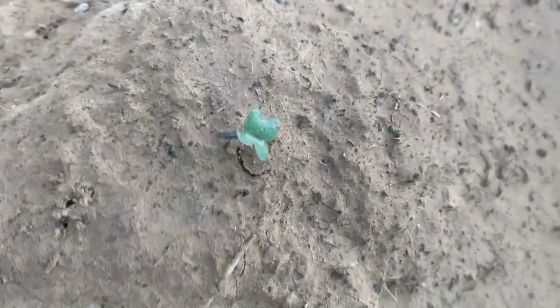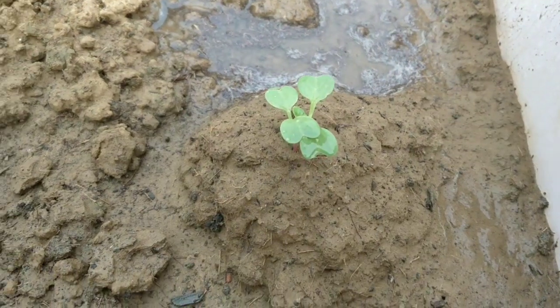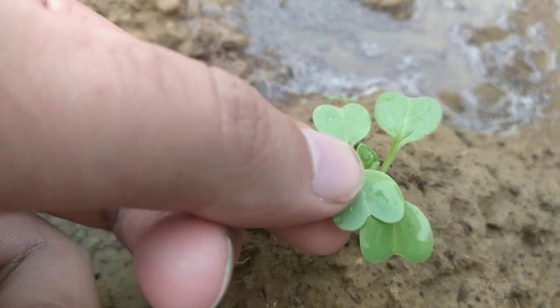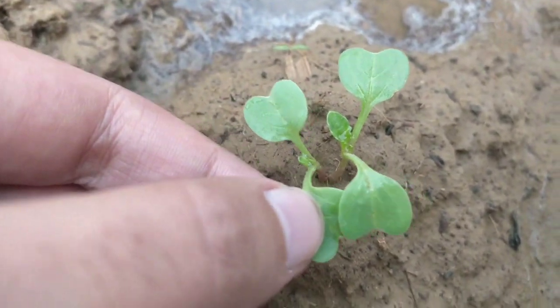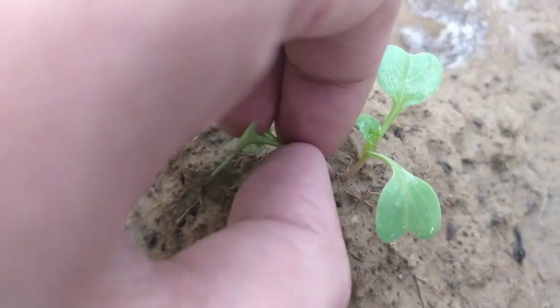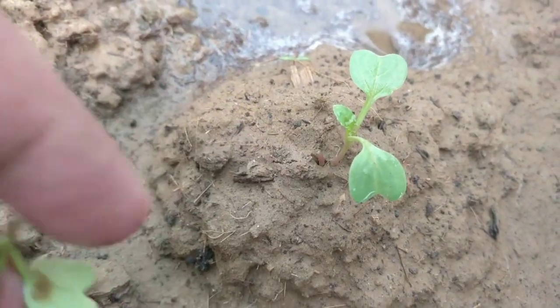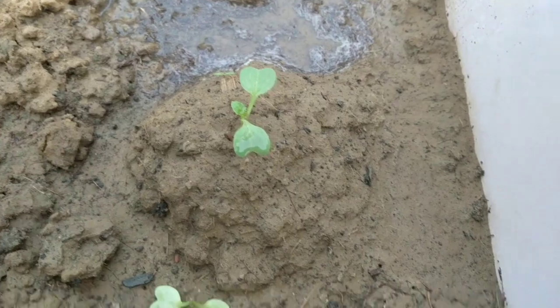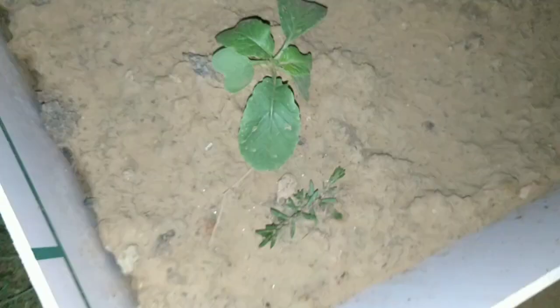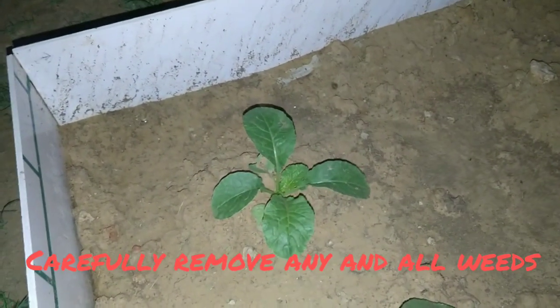Ideally the seed should sprout within four to five days, and this is what a newly sprouted seed should look like. After this, water only when the soil feels dry — keep the soil regularly moist throughout the growing period, not too dry or too wet. You can check the top soil to see if it needs rewatering. If more than one seedling has sprouted from a mound, simply pinch one out. Do not try to dig it up and transplant it, because radishes do not like to be transplanted.